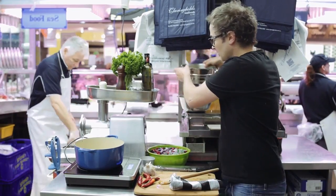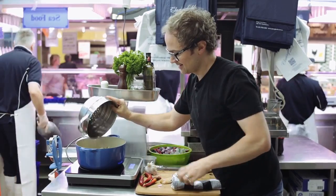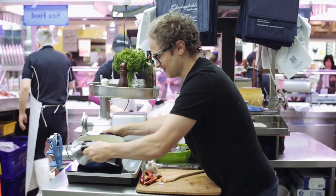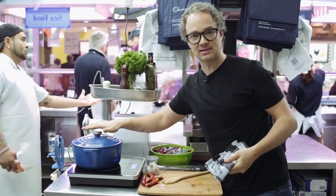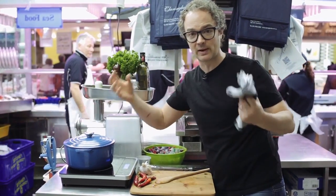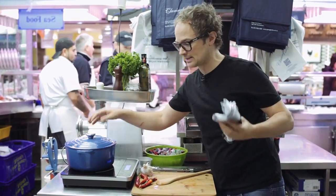Now I can go in with the clams. I've cranked the heat up a little bit to high. Give them a good shake around. Lid goes on and I'll let that sit for about two minutes. Lid comes off — white wine in. We get lots of steam and evaporation, the sweetness from the wine coming out. Lid goes back on and the clams really steam open.